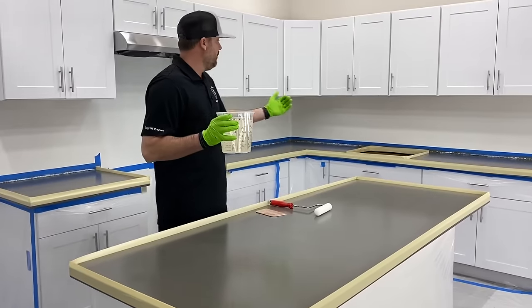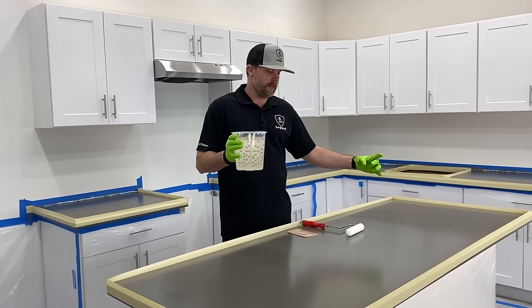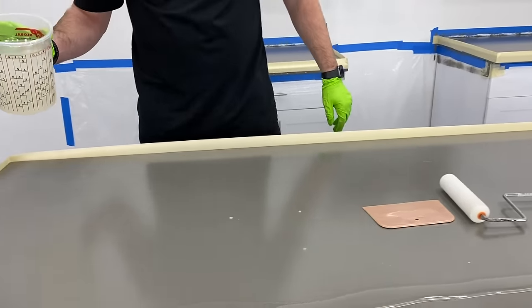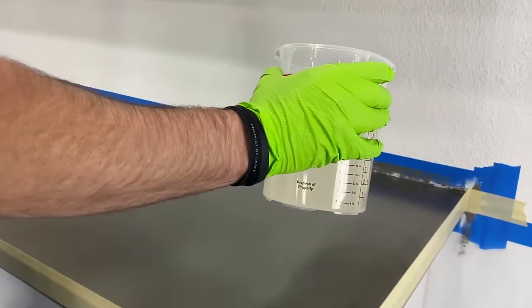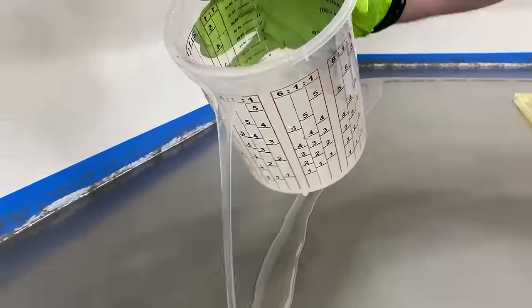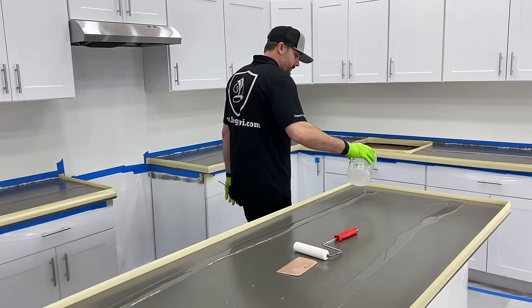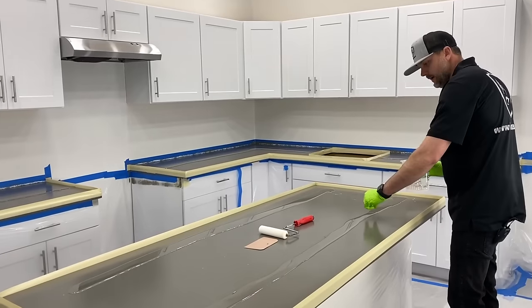This clear base coat needs to go over the whole counter, so start with thin even beads everywhere. Don't have really thick wide beads in some spots and thin in others — start small and you can always add more. On an island this wide, do two beads; on narrower sections, just pour one down the middle. Tilt back so you're not dripping. The best thing is to start small and go back and add to the same beads. Add anywhere that's a little thinner.